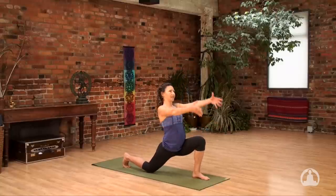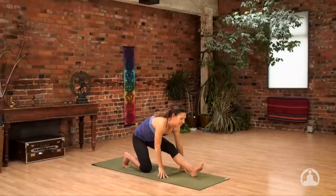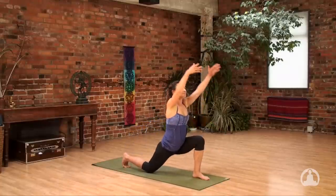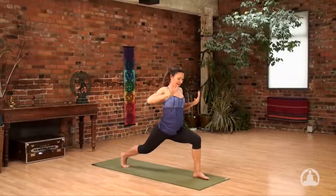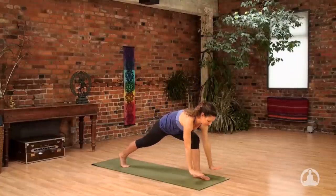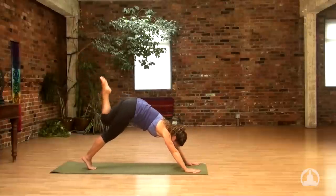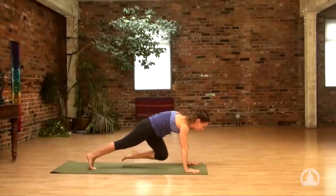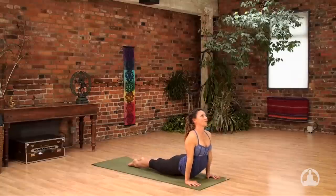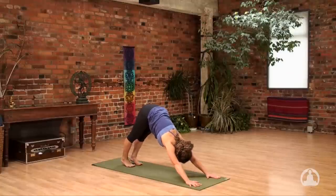Inhale, move the hips forward and the hands up. As you exhale, bring your hands to the floor and work the left leg straight, reaching your hips towards the back. Inhale, come forward and up. Look down. Exhale, push the hands down. Inhale, reach up. Exhale, bring your hands to the mat. Inhale, take the left leg up to the sky. Exhale, draw your knee into chest. Inhale to your high plank, and exhale Chaturanga. Upward facing dog. Downward facing dog. Full cycle of breath in and all the way out.